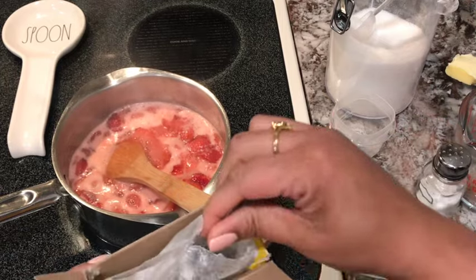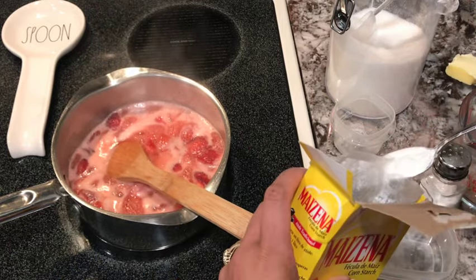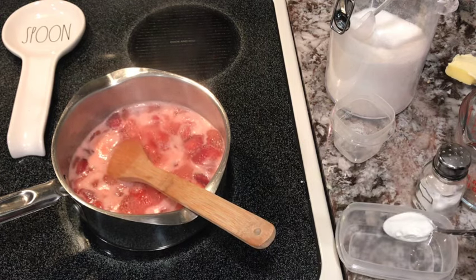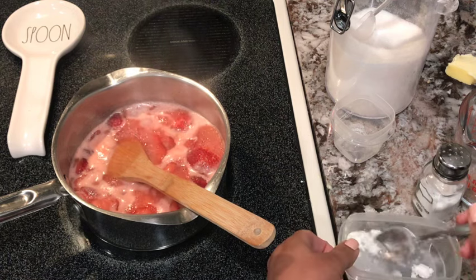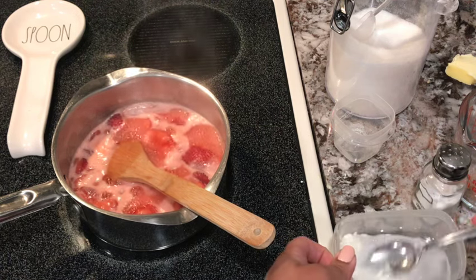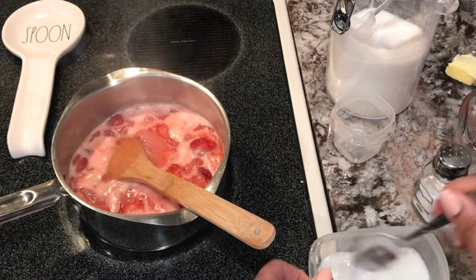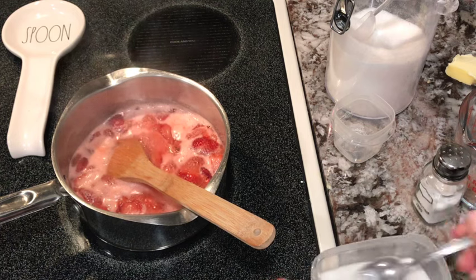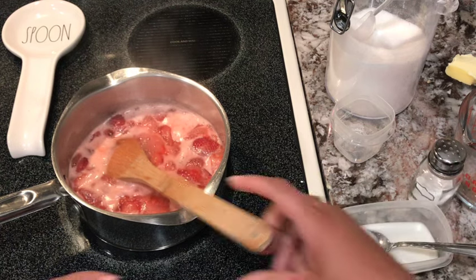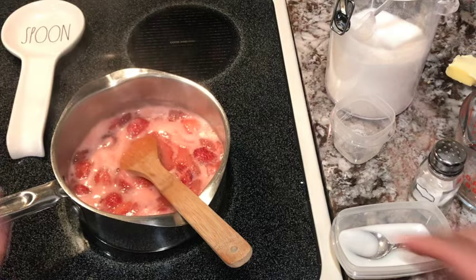Now I'm going to put a teaspoon of cornstarch into two tablespoons of water. You want to stir that up — we don't want clumps, so we do want it to dissolve in this water first.